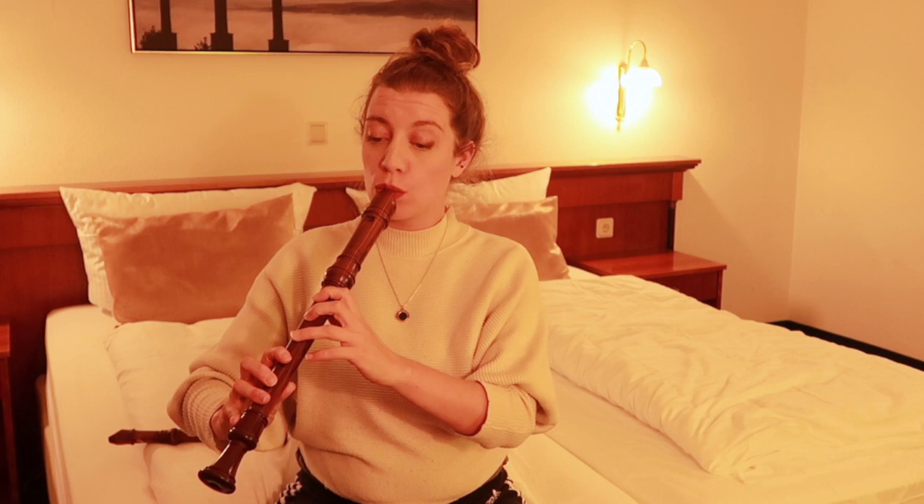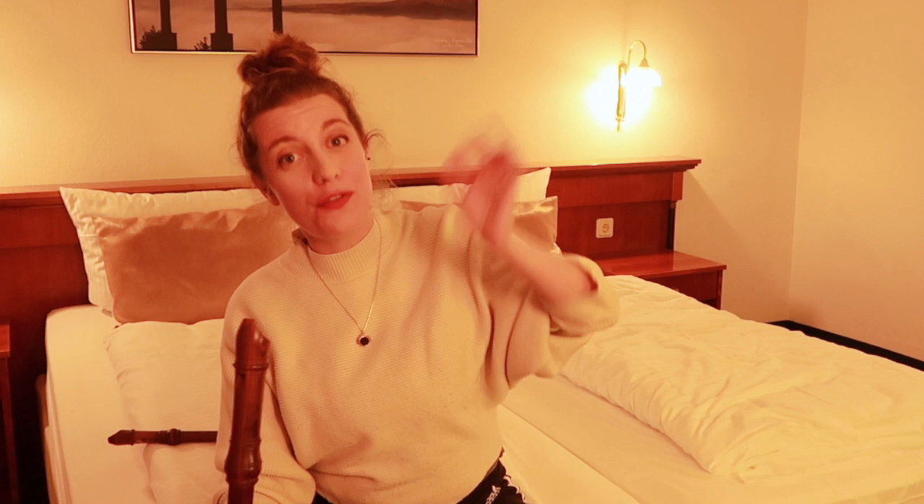It's handy to mention that the low recorder register is quite soft, so please don't write any fortissimos here. And please don't write really, really high pianissimos.